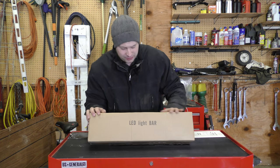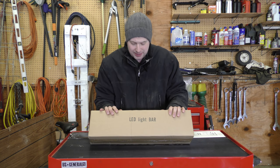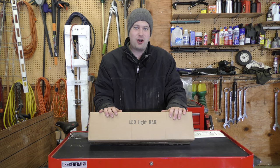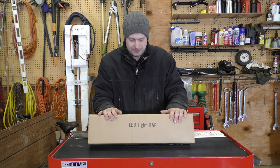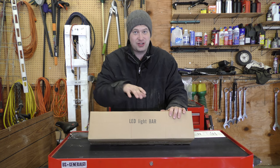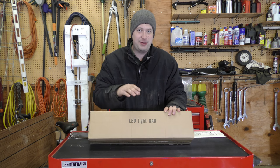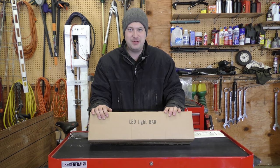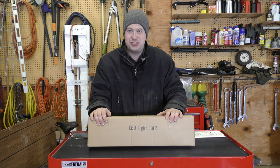Okay everyone, so what we got here is another McTuning. This is a 22-inch, 120-watt LED light bar, and this is their RGB variant of it. What that simply means is it can do a wide range of colors — not just the color of the light (the housing is black), but the light that this thing produces can be any color you want it to be. So let's get this open and check it out.